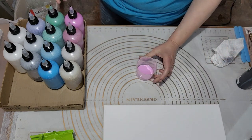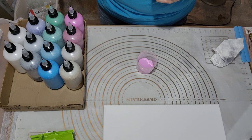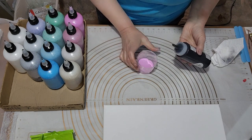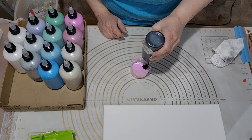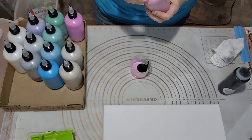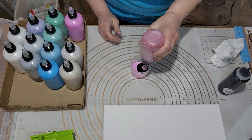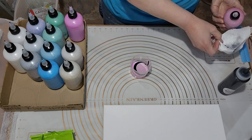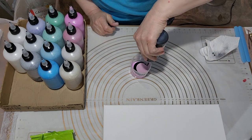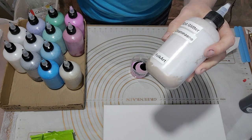I just put enough in to cover the bottom of the cup. I'm not sure if I should add more or not — I guess if it doesn't fill up the cup full enough I'll just make two layers of everything, but I think it'll be all right. Next is Extreme Glitter Red by Folk Art — I think all of the extreme glitters are actually Folk Art. Then Extreme Glitter Champagne by Folk Art.